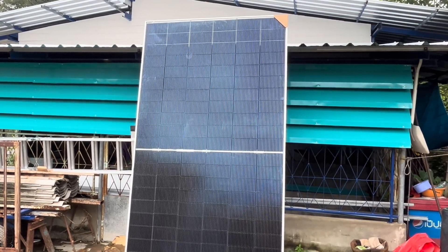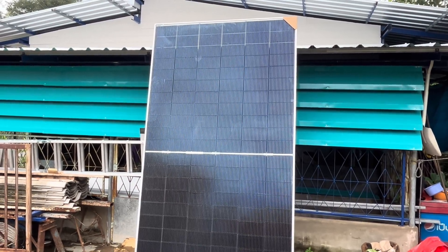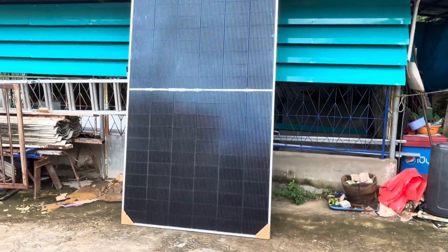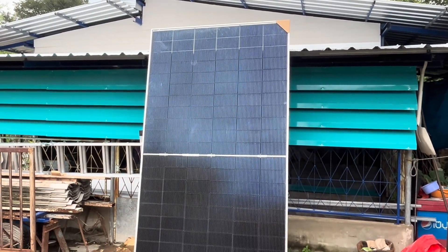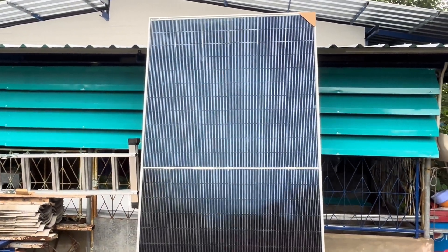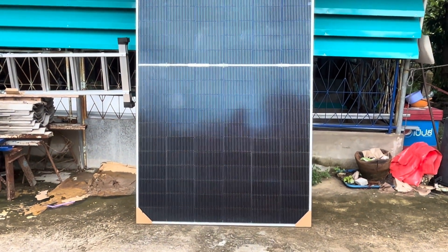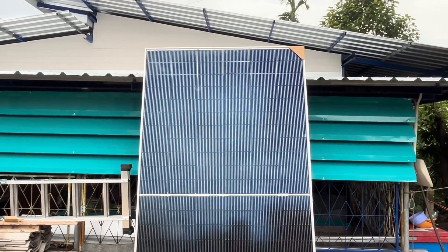5KW, 600W, 3,000W. But if I use the inverter of 6KW, I think it's a good thing. I'm going to review it first and take a look. It's about 730W, about 600W, 550W.